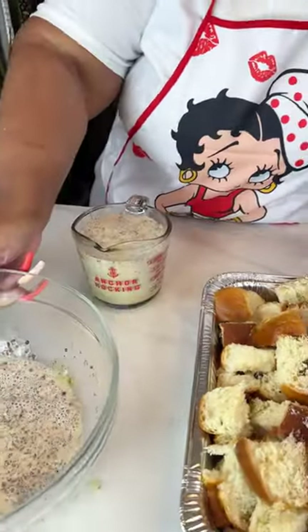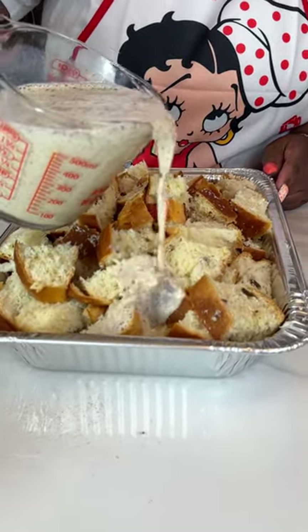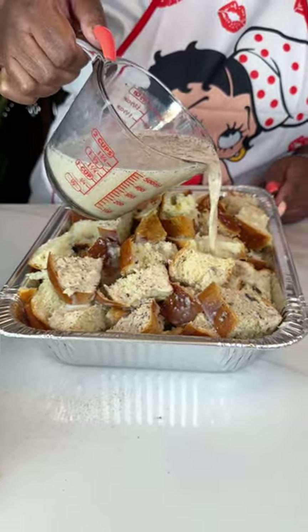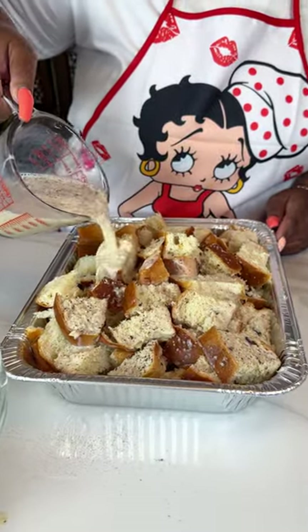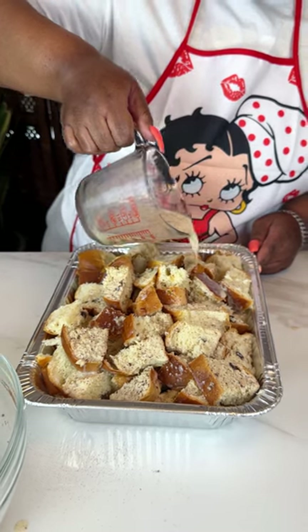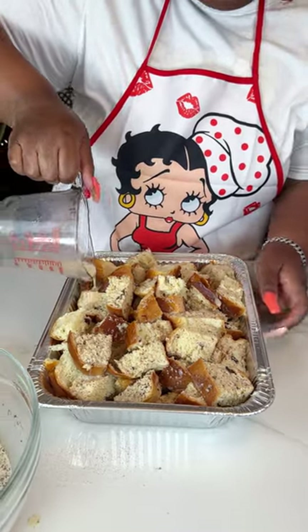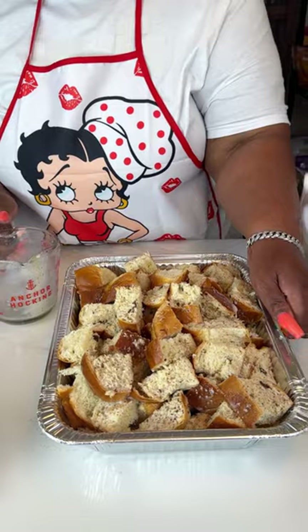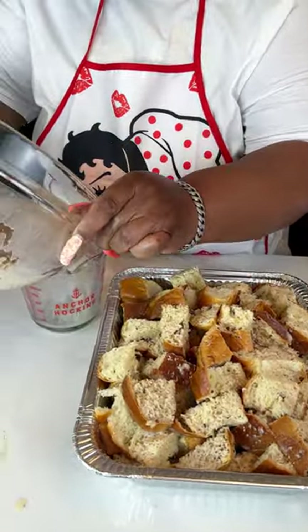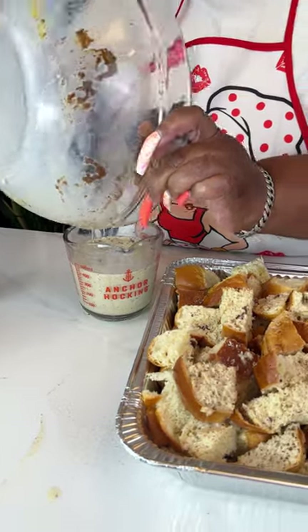I didn't add any sugar to the mix because the creamer is really, really sweet. If you feel like you want to add a little bit of sugar, that's absolutely fine, but I don't care for too much sweet stuff so I opted not to add any additional sugar. I'm just going to pour it into the cup first so it's a little bit easier to control.